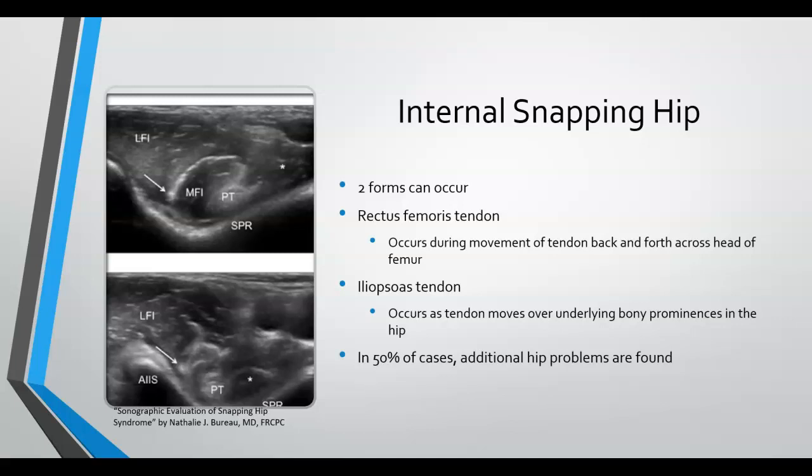Hip problems are found to accompany snapping hip syndrome both internally and externally, but are typically more seen with internal snapping hip. Again, inflammation is what the arrows are pointing to in the image.